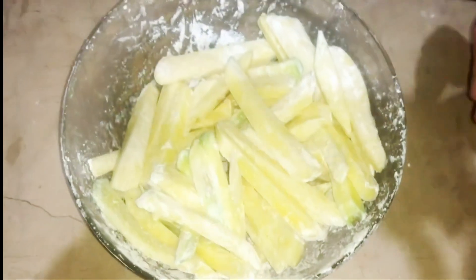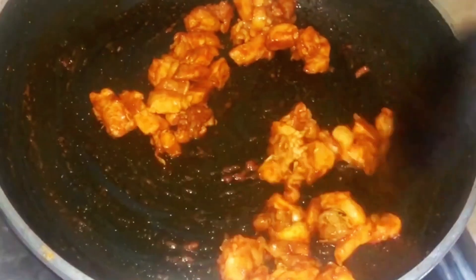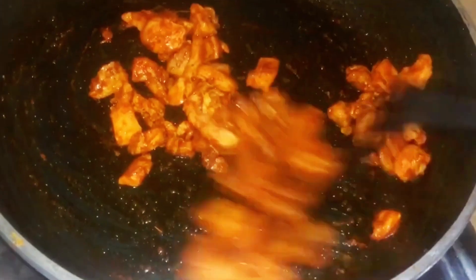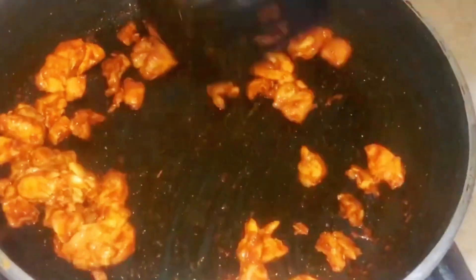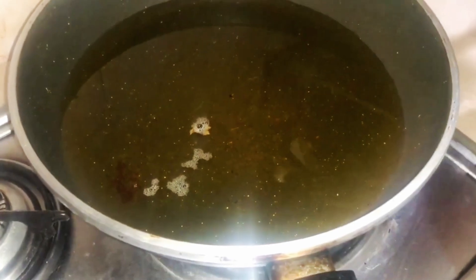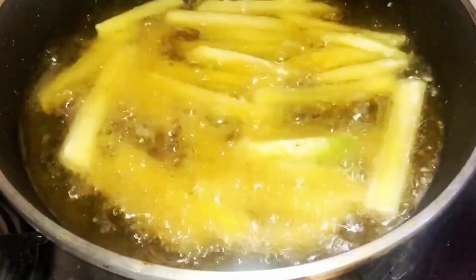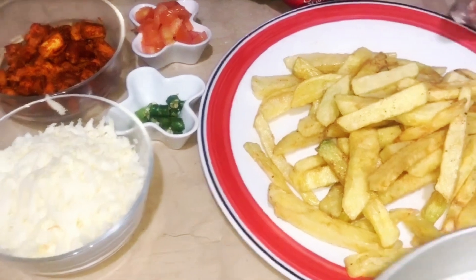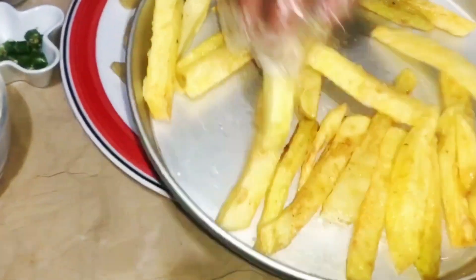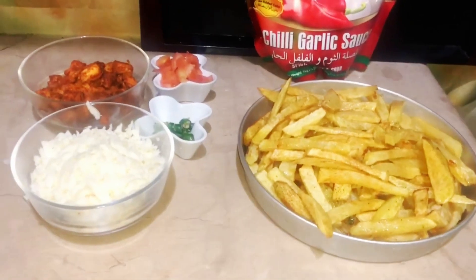Now we will leave it a little bit and fry it in the pan. We will put it in the pan and fry it for about 10 minutes. Now fry it all in the pan.